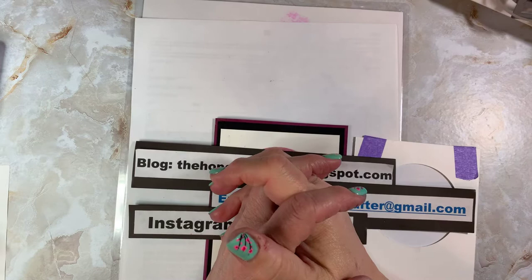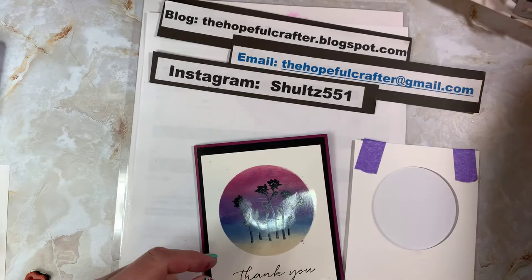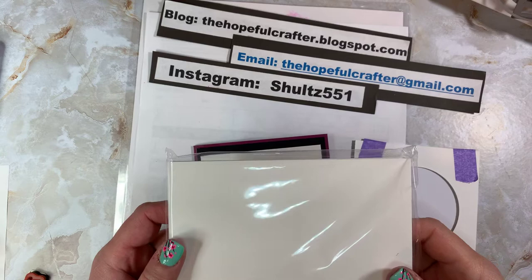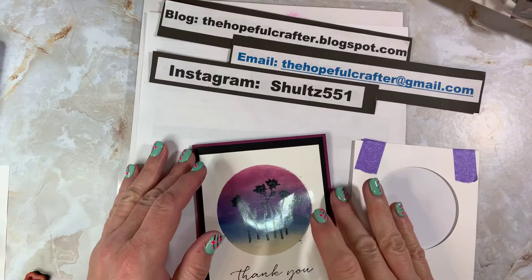Hey everyone, thanks for tuning into my YouTube channel. I'm going to make a card tonight that I learned about in my card class. The card uses photo paper — if you're like me, you might have a pack of glossy photo paper. When I would order ink cartridges, they would send me free photo paper, and I was like, what am I going to do with all this photo paper? So we're going to make a card similar to this one using the photo paper.